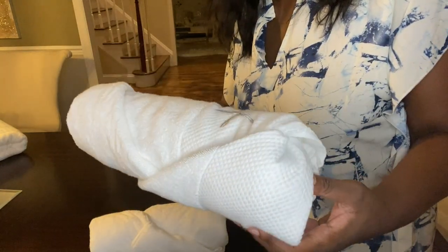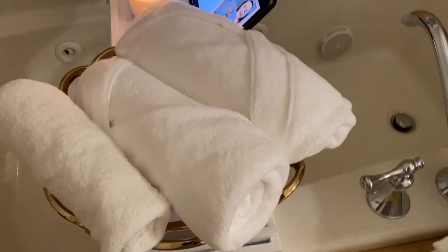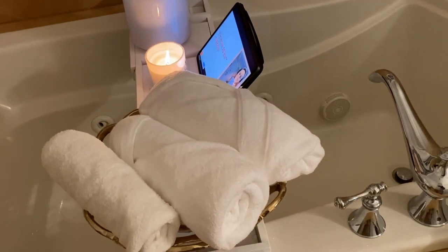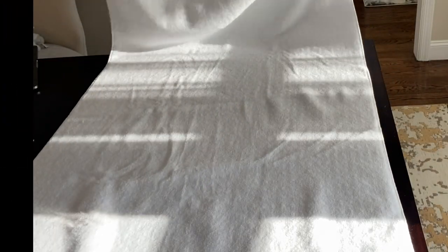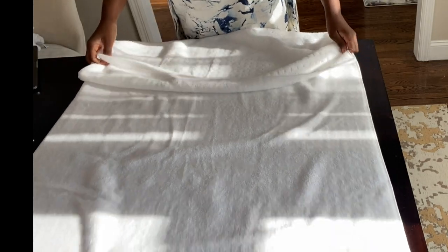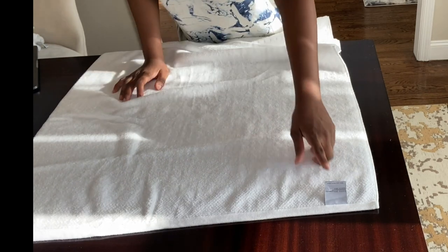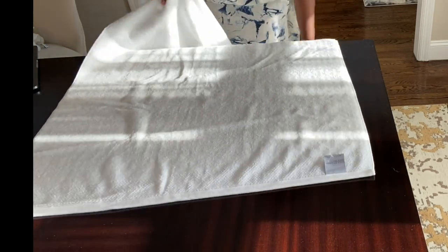This one would look really cute in a basket. It's a nice display in the bathroom. But if you want something simple — maybe after a laundry day you just want a quick way to fold your towel and still have it looking really beautiful — let me show you how. First, we're gonna lay the towel upside down with the tag facing up.